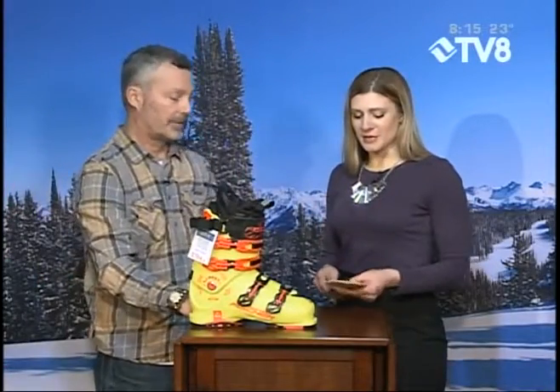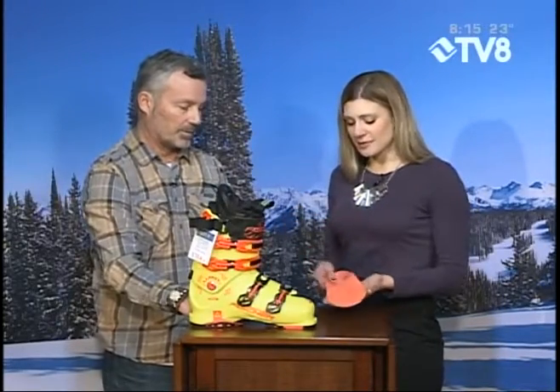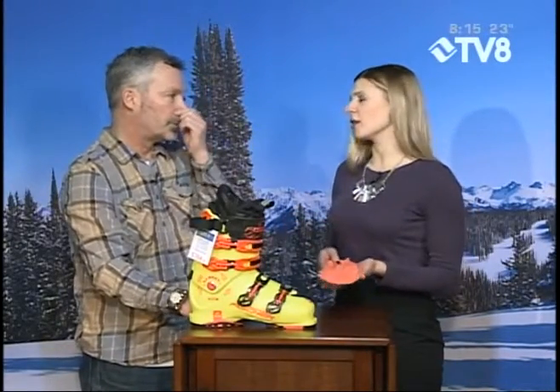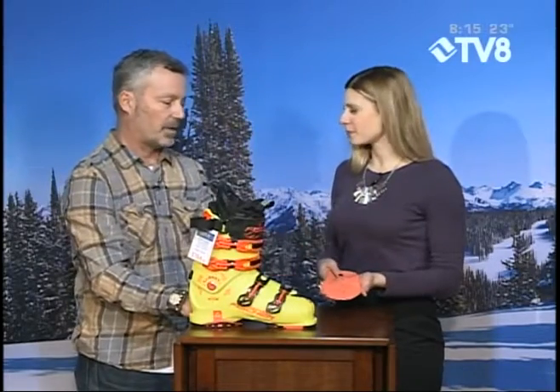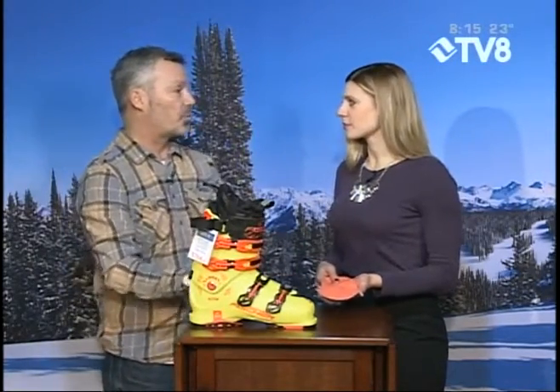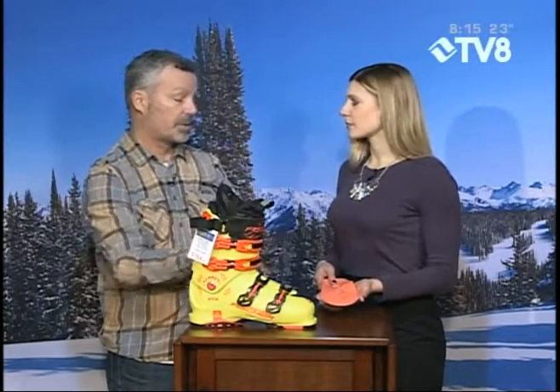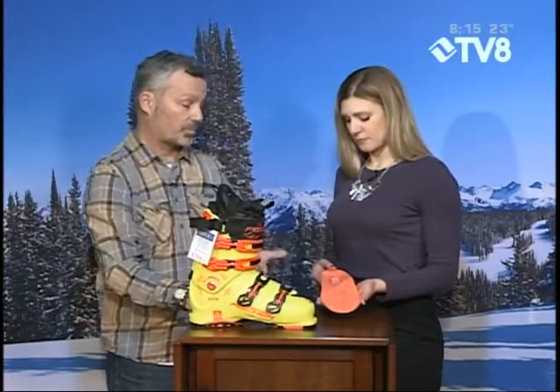And then we also have a custom insole, and the custom insole allows you to put that to the bottom of your foot and make it exactly the shape of your foot. Sometimes I have problems snowboarding — my foot gets a little bit cramped up. This can really help out with all of the problems that you have with your feet. Your foot's like a tripod, so you don't want to stand on your heel or on your met heads. This will allow space to be taken up, and it actually makes more performance but more comfortable.